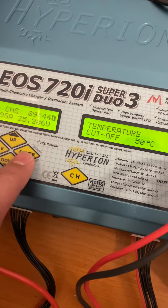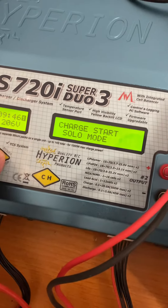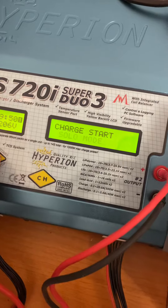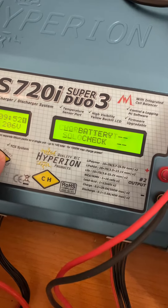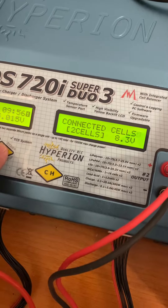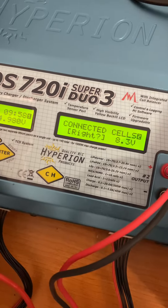To start charging, press and hold the enter button. It says charge mode solo — press it again, then press and hold. It performs a battery check. Press enter again to confirm.